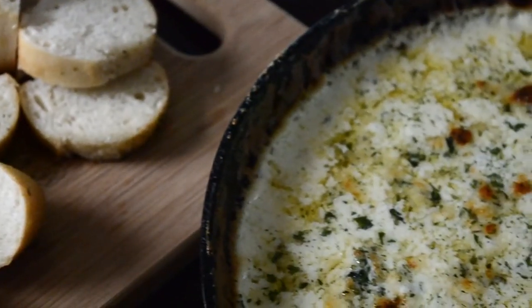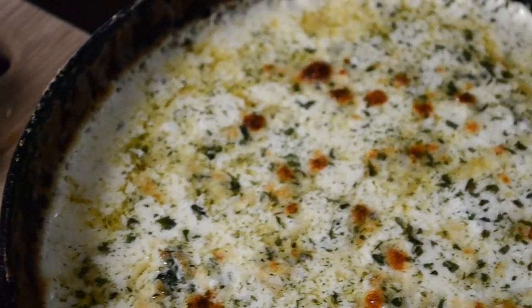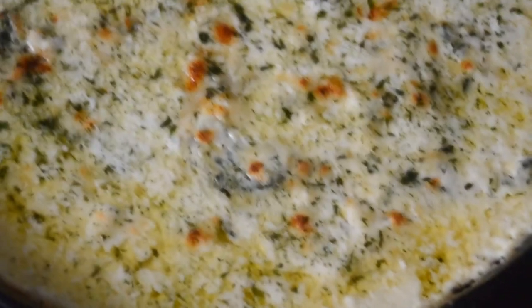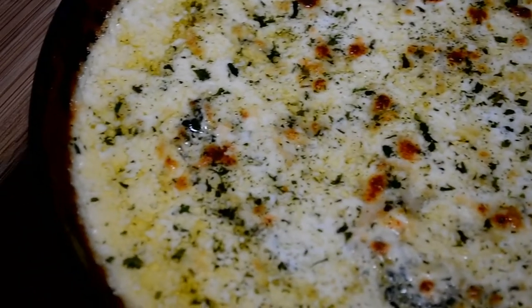If you're on a diet you're going to have to work extra hard in the gym after this, but it is worth it — it's delicious. Make sure you let it cool. Look at it bubbling — good god. Make sure you let it cool for about 10 minutes before you eat.